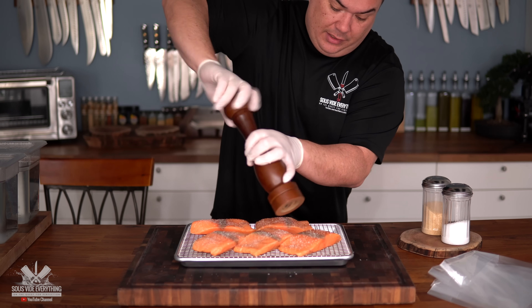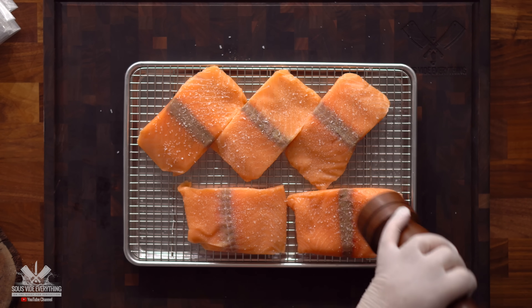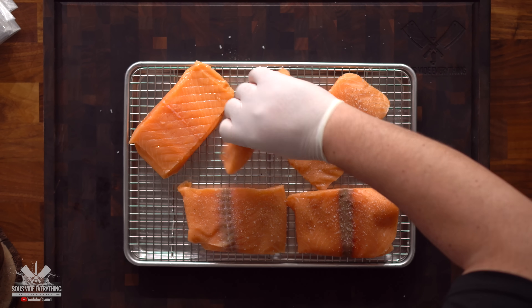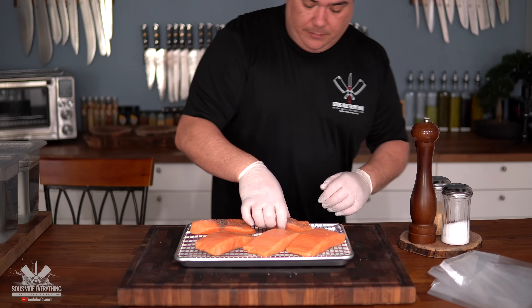Don't put any rub or anything like that — just a little bit of salt and pepper is definitely good enough. I do like to season both sides. Now here's a tip I'm going to give you that we'll talk about further in the video: it's called albumin.